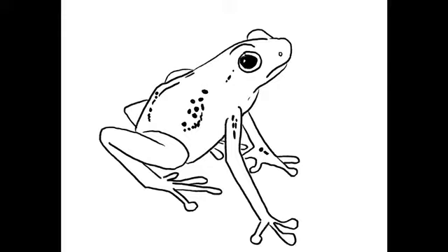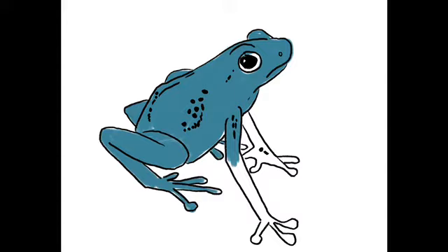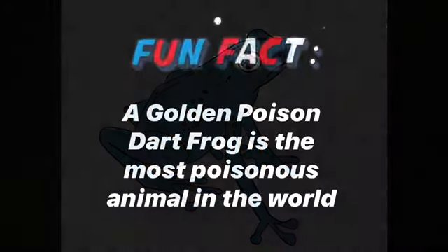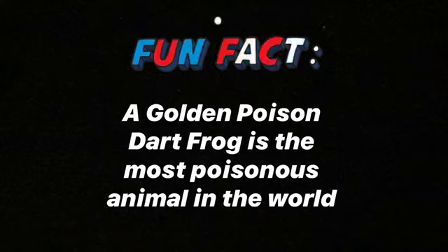Step six: now we'll go in and add some color with our first layer of blue. The golden poison frog is the most poisonous animal in the world, producing enough to kill not one, not two, but 10 humans. Who knew something so small could pack a huge punch?